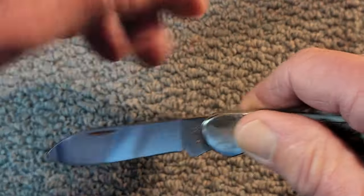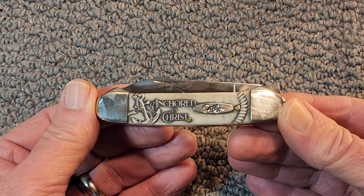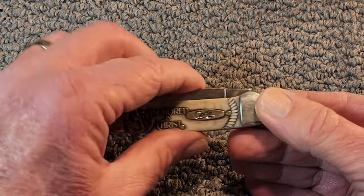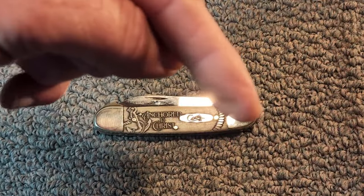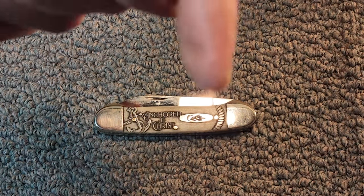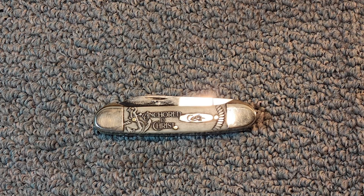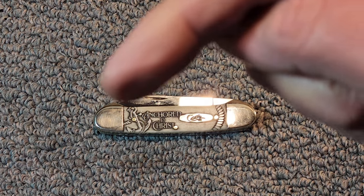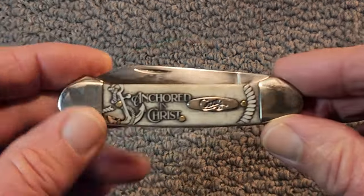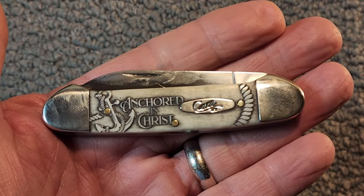Well, there you have it, folks — a quick look at this stunningly beautiful case canoe knife. Down in the lower right-hand corner I'll put a link to my case knives playlist, and in the center, that big round knife delight, you can hit that if you'd like to subscribe to the channel. Down in the lower left-hand corner is the next video YouTube thinks you should watch. So until next time, have a very delightful day.